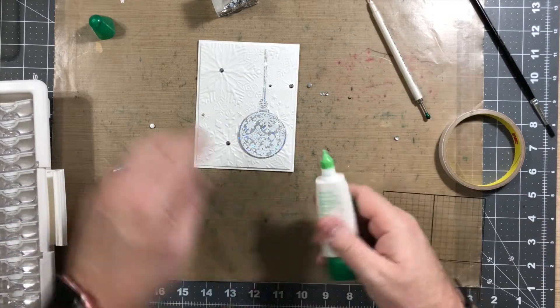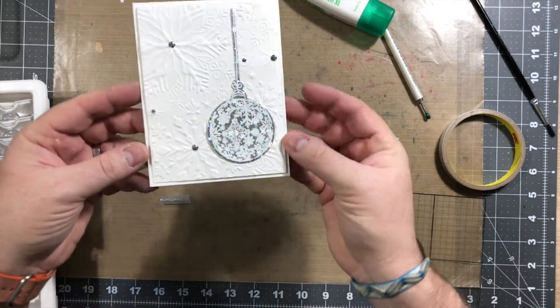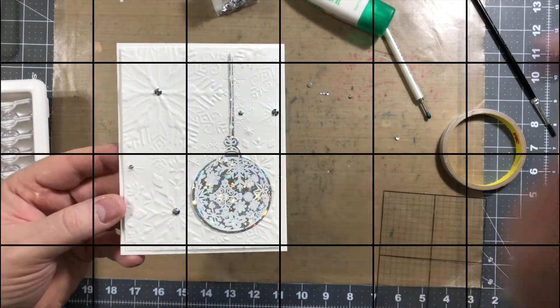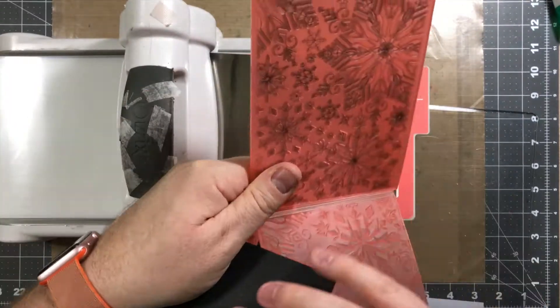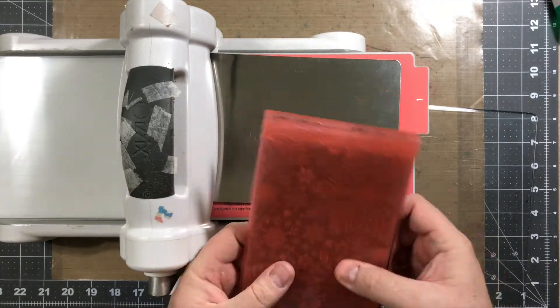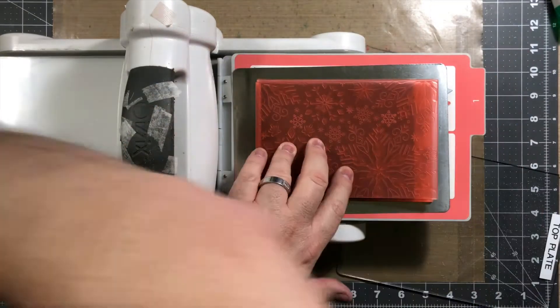Then you're gonna see the finished card. I'm gonna hold it up so you can take a look. You could probably also add a few other embellishments, maybe like a string around the ornament if you want. So I'm actually gonna do another card — it's gonna be pretty much the same technique, except I'm gonna use black card stock instead.